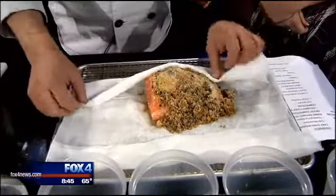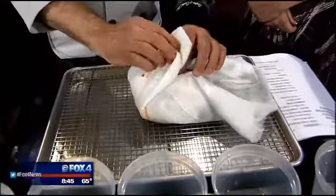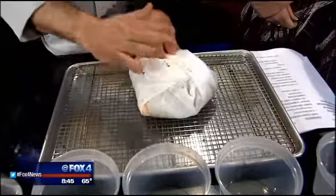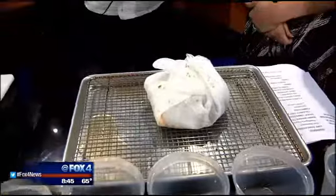And then we just fold over the cheesecloth and wrap it up. The cheesecloth helps preserve and make sure that the air doesn't dry out the skin too much. It's literally just taking it like that and throwing it in your refrigerator and leaving it in for about a week.